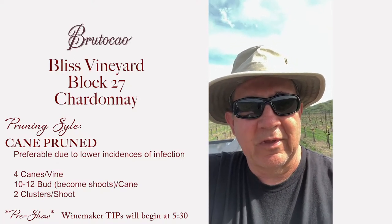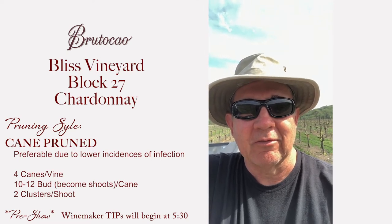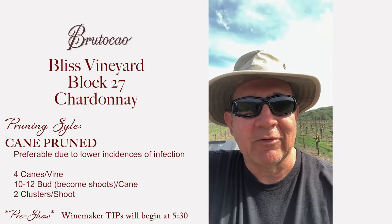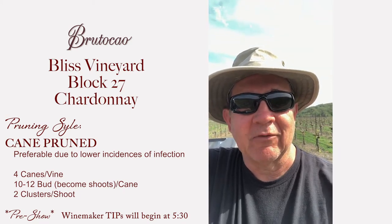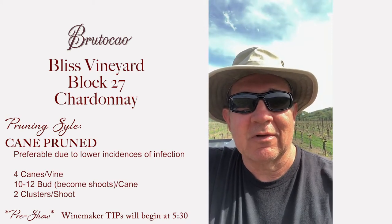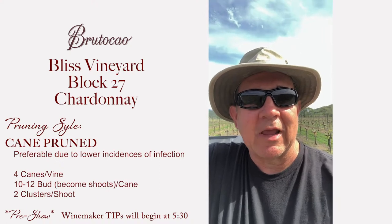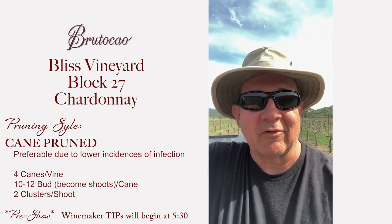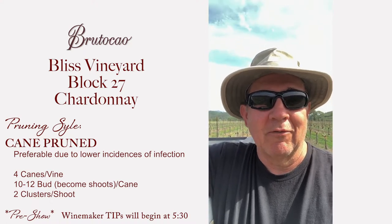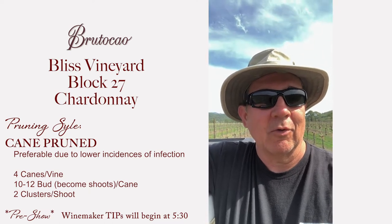So those are the three different types of pruning techniques we use. There are some slight variations depending on what we're trying to accomplish. We've got some Chardonnay out of Felice where the clusters are generally small — it's a different clone. So we try to get more fruit out of it by using kicker canes, which is basically a six-bud spur, and we'll put maybe two or three of those per vine to get more weight on the fruit.